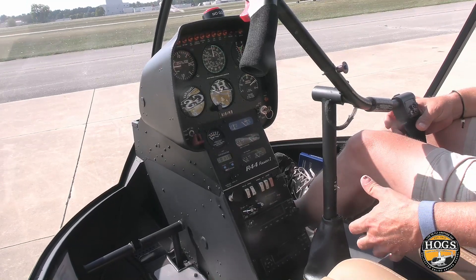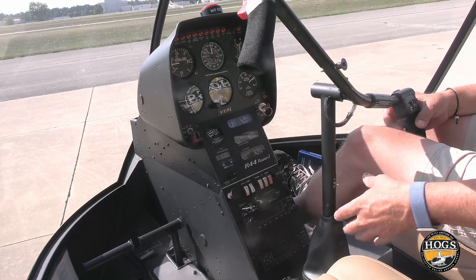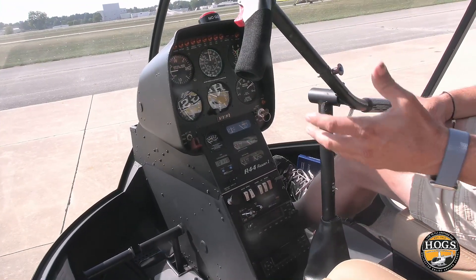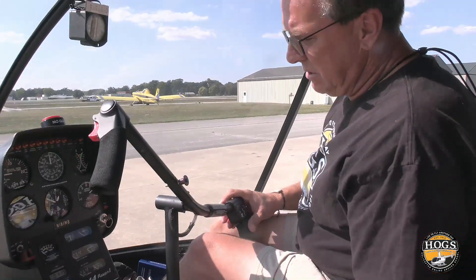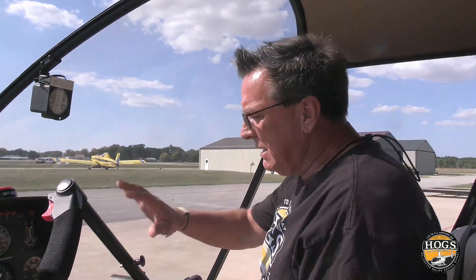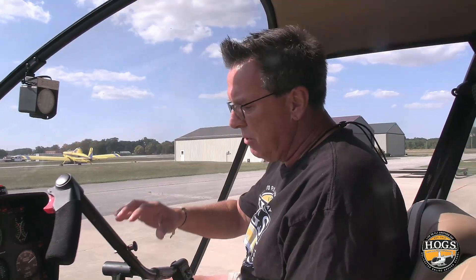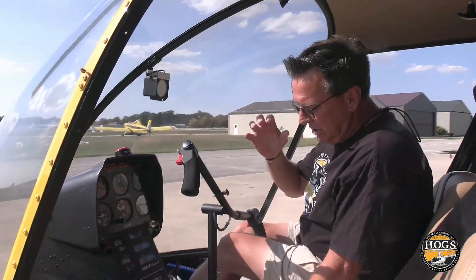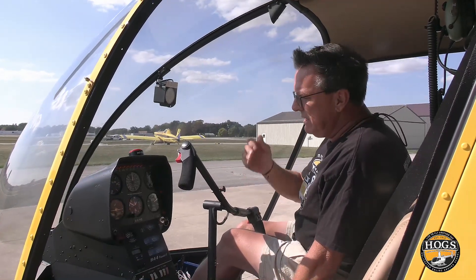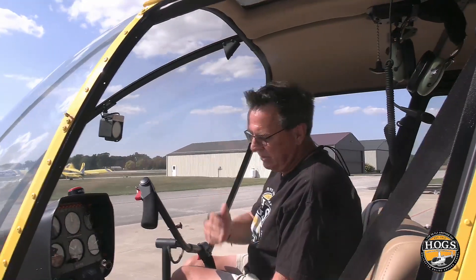That could wreck the helicopter — and it will. There have been people killed because they took their hand off the collective, the helicopter rolled over, and somebody died. So for the intents of this video, whatever technique you're using, make sure you're going slow and taking the time to guard that collective. Once that engine's running, somebody needs to have their hand on that collective.